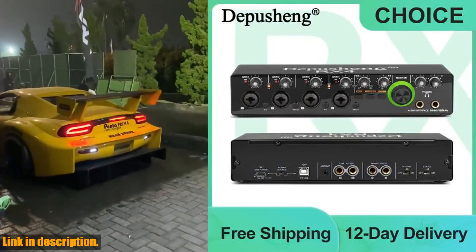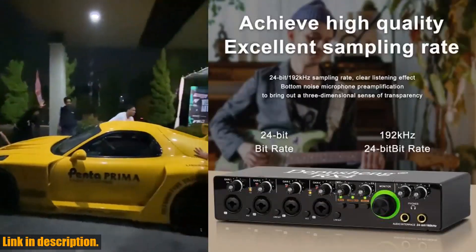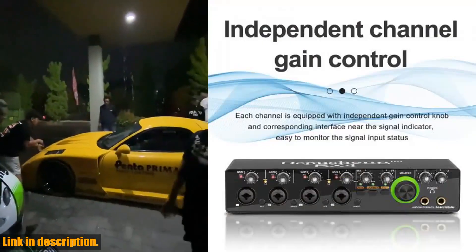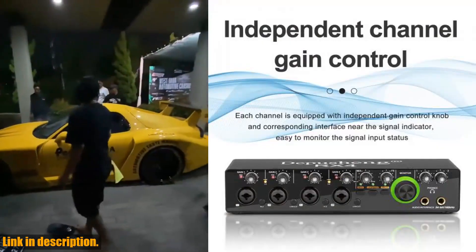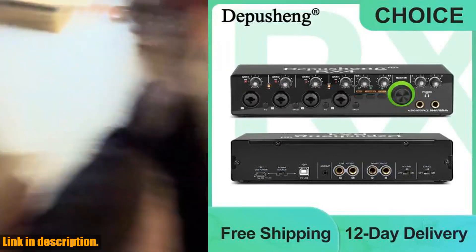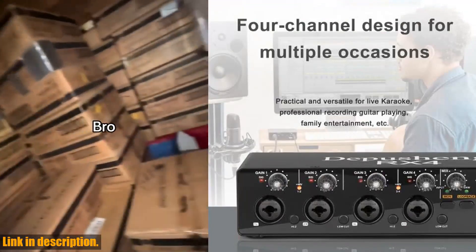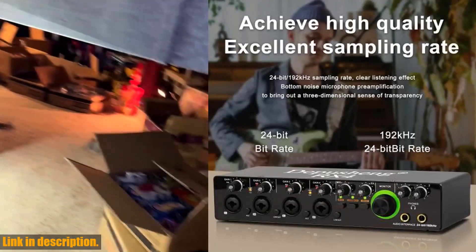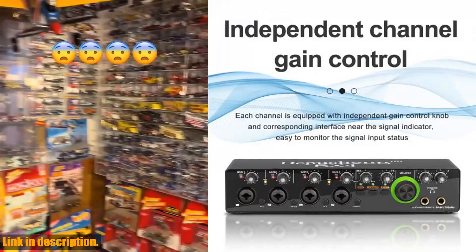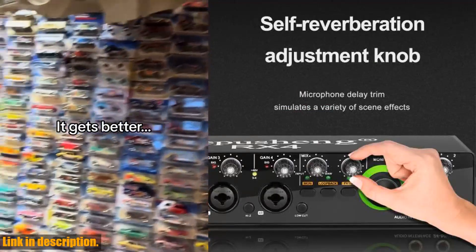With 4 inputs and 4 outputs, you can connect multiple instruments and devices, making it ideal for studio singing, podcasting, and live recordings. Plus, the high-impedance Hi-Z and low-cut features ensure the best possible sound quality. The Depution RX4 also boasts zero-latency monitoring, which means you can hear your performance in real-time without any delay or lag. This is essential for recording, podcasting, and streaming, and it truly elevates the overall audio quality of your projects. And with its plug-and-play functionality and compatibility with popular recording software, using the Depution RX4 is an absolute breeze.